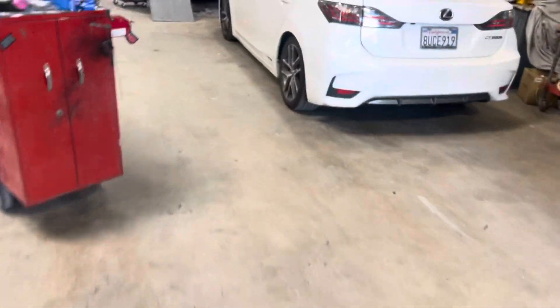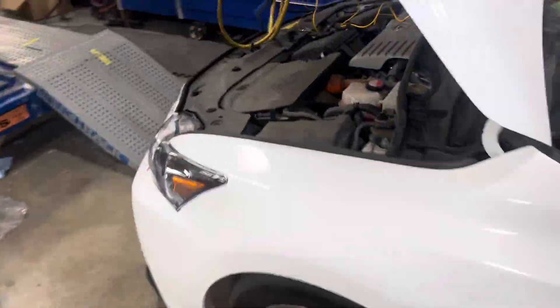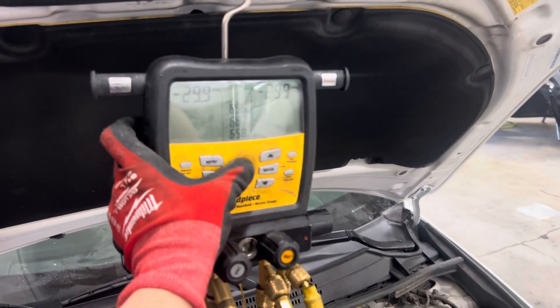I'll see you guys later — I've got another Lexus to do. I'm still pulling vacuum off this one too and I've got to charge both of them up. Get out of here, see you guys.